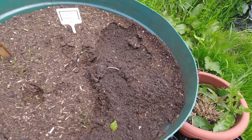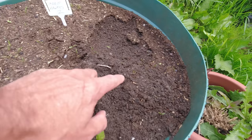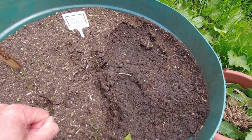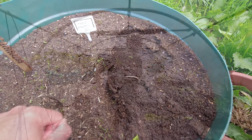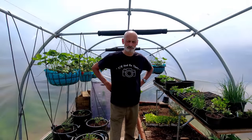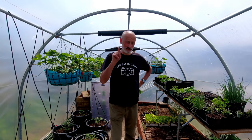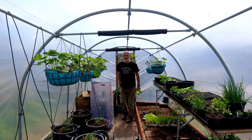So that's my Nantes carrots which have come up lovely and then in here, well you can guess. It's a beautiful day - in fact it's scorching in here. It's 20 degrees out there and it's 33 degrees in here.